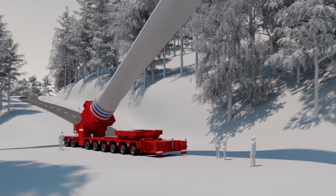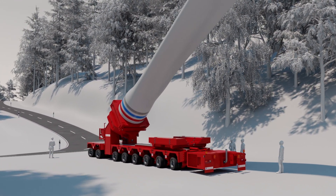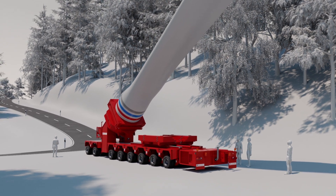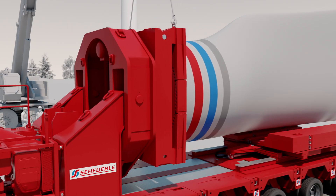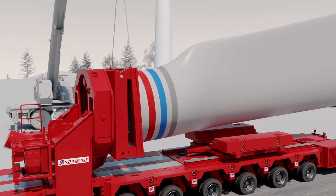As some road bottlenecks lead to a reversal in the direction of travel, driving forwards or reversing can take place with a rotor blade adapter. Upon arrival at the wind park, it is once again possible to use the quick-release adapter to facilitate a fast unloading process.